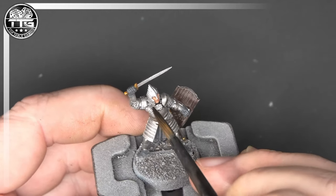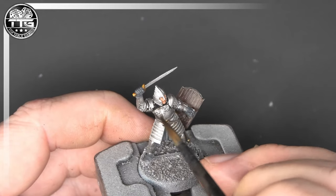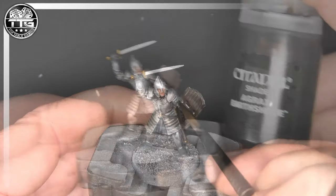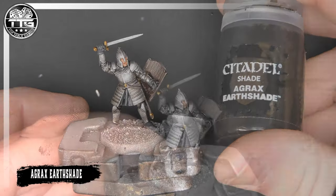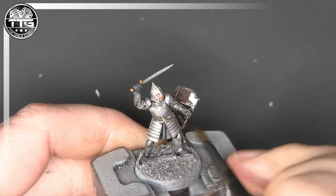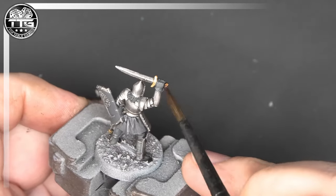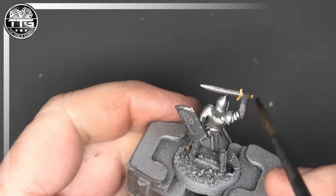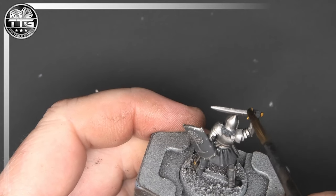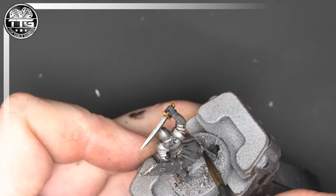We'll now start adding a Nuln Oil wash, again thinned down. We want this to go in all the crevices but we don't want it to stain too much. From there I'll go to Agrax and do the woody areas, the belts and straps, and the gold areas — it just gives it a really nice rich feel before we put the highlight on the gold. I really love Agrax; it's used for a lot of colours and it's a great shade.